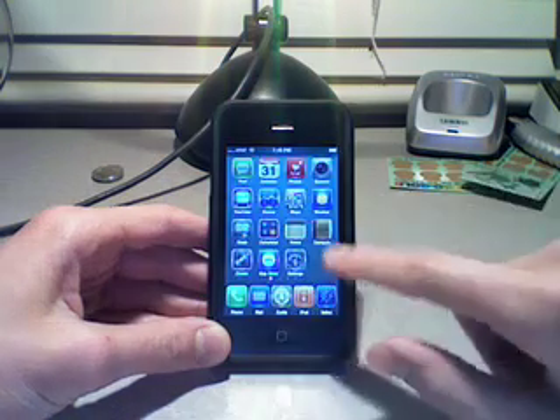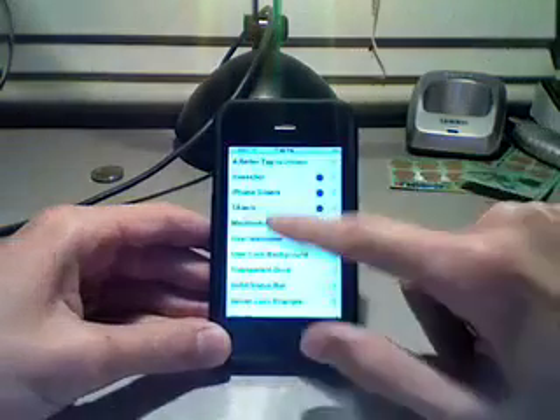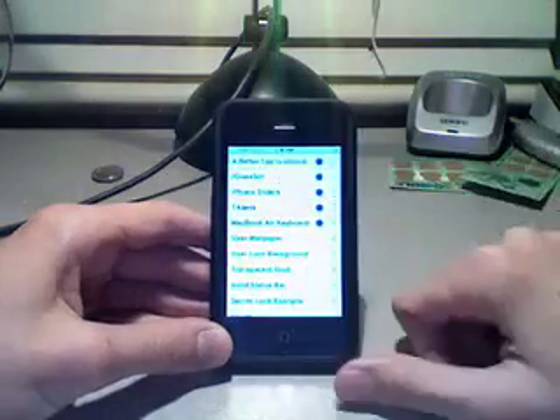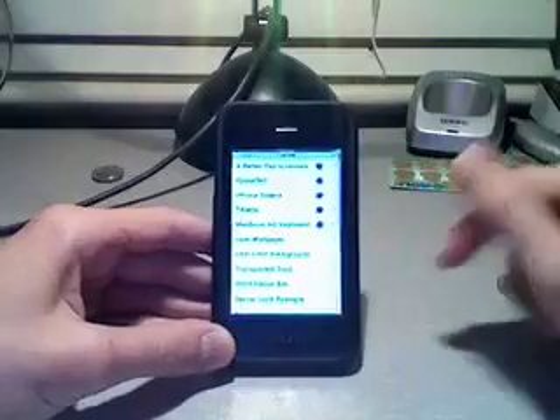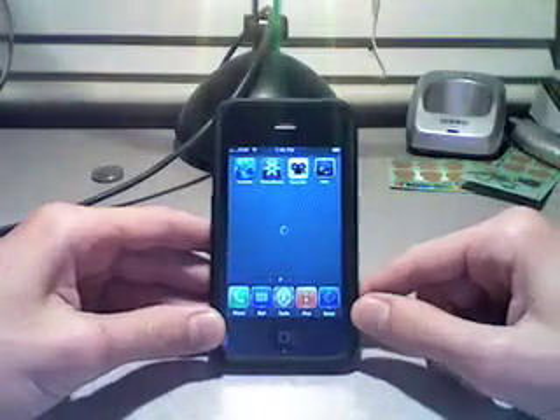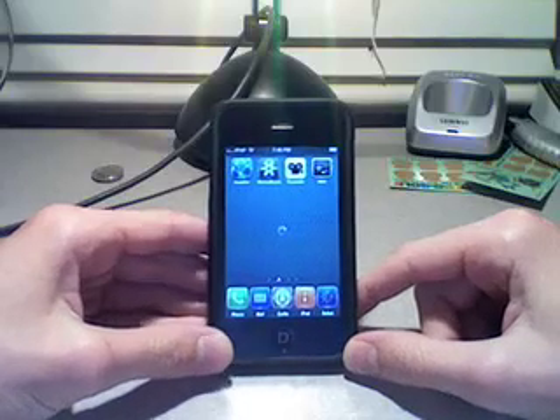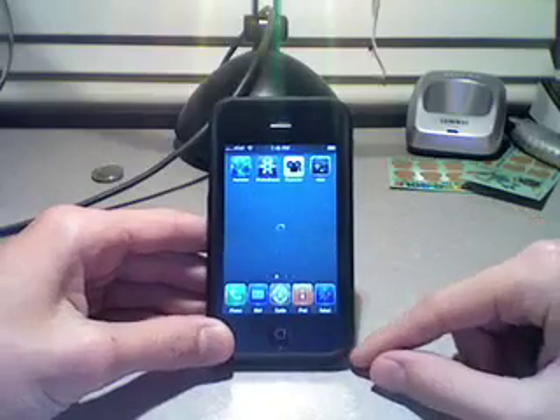Now you're going to go into WinterBoard, check off 'A Better Tap to Unlock', and then click the Home button again and let Springboard reset.